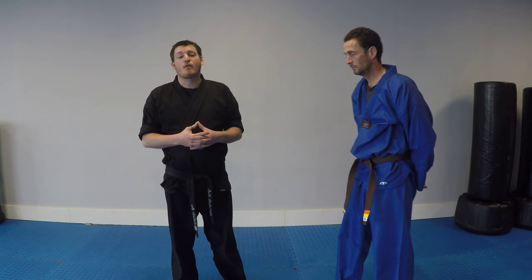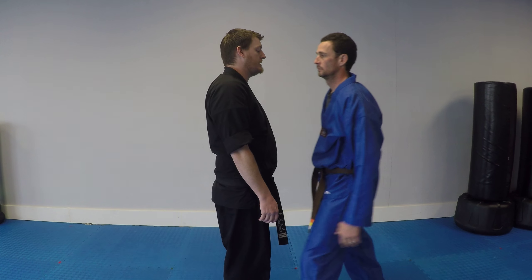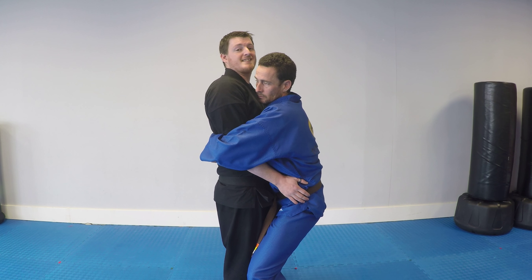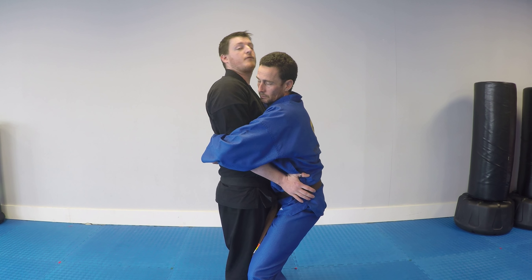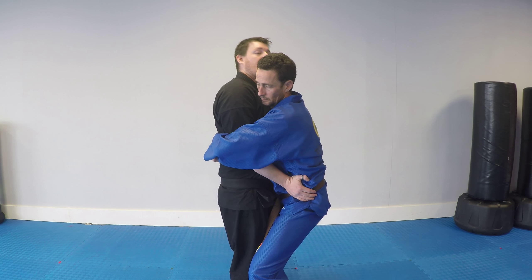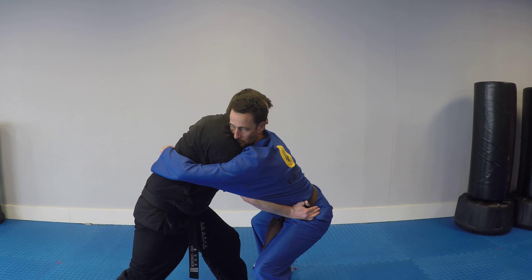Alright, this self-defense move is the front attack bear hug. Almost always, if somebody attacks you from the front, they're going to try and trap your arms. The first thing you need to do is make sure you take leverage. We're going to do so by taking our hands and putting it on his pelvis or his hips. I'm going to step back and use my whole body weight to generate space.